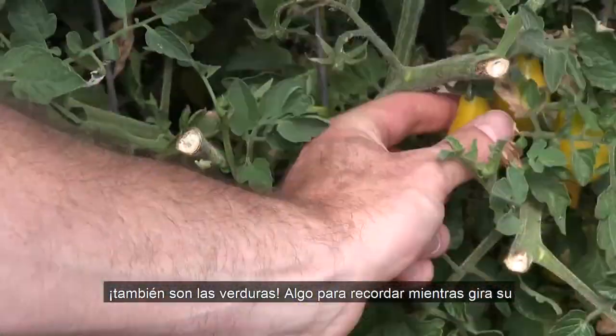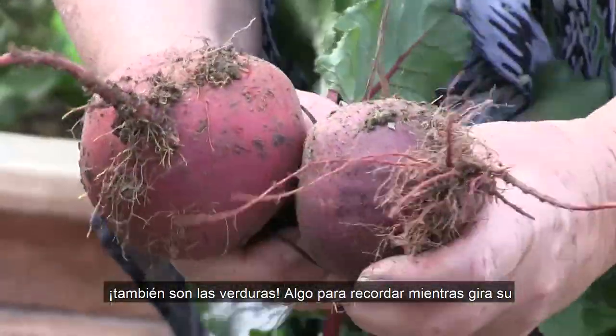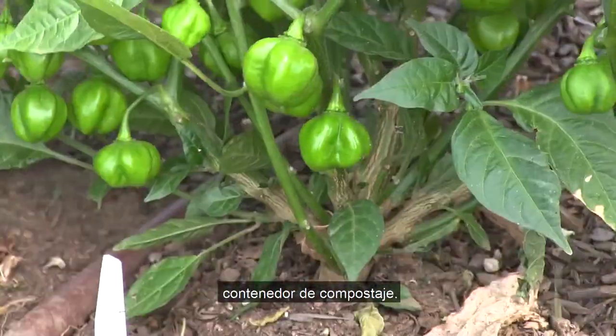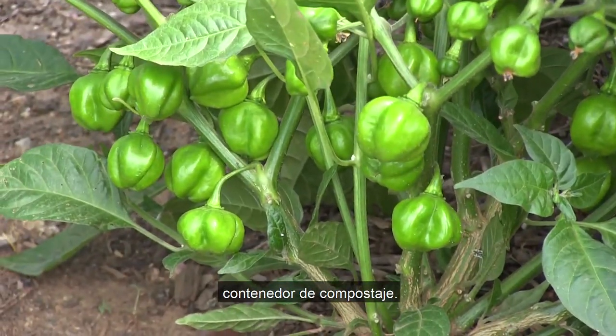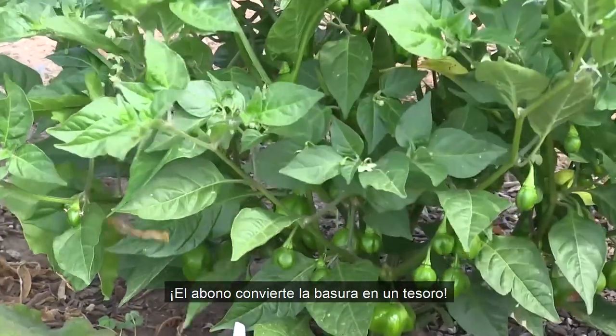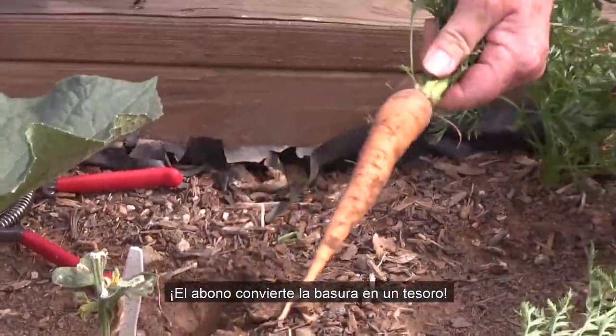The proof about the benefits of compost is on full display here. It's a great reminder about what compost can do, and a little extra incentive to remember when turning the compost becomes a bit of a chore. It's all worth it in the end, because compost turns trash into treasure.